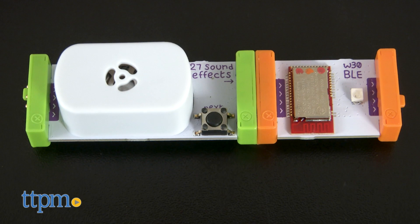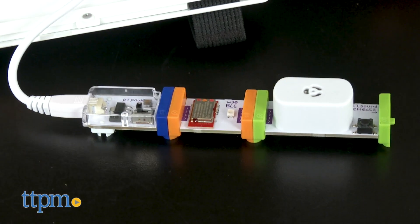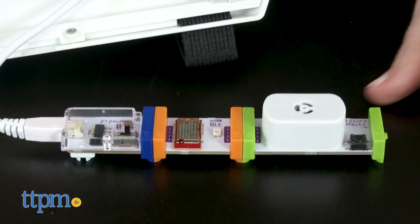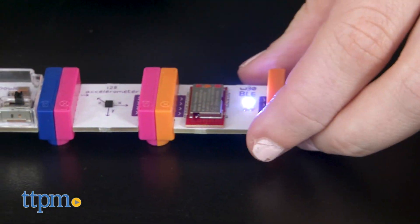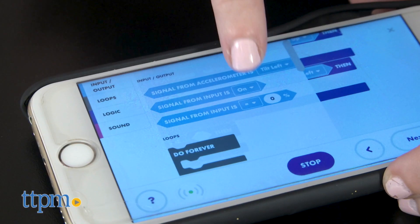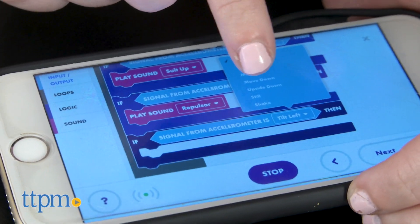As kids work their way through the different activities, they'll learn different engaging STEAM lessons, such as how different input bits can trigger sound effects just like an MP3 player, how an accelerometer bit can sense how fast or slow you are moving and react to different gestures, and kids can even practice some basic coding skills that play into the customization of the gear and how they can roleplay with the toy later.